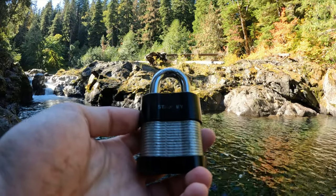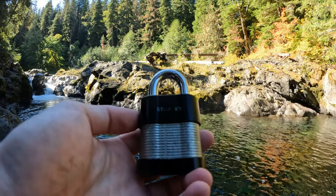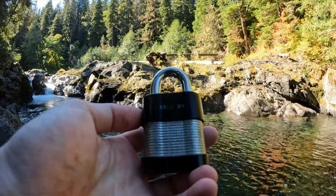Hello world, this is LockpickingDev. Today I have a Stanley padlock — it is six pins. We are at the Salmon Cascades in Olympic National Park.